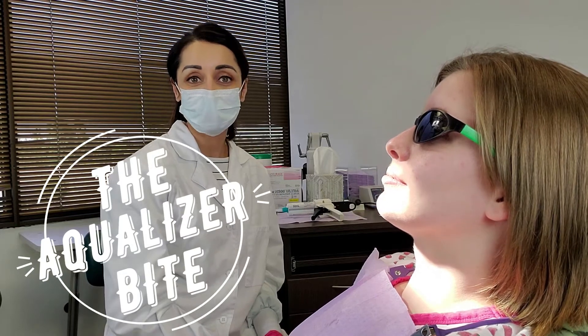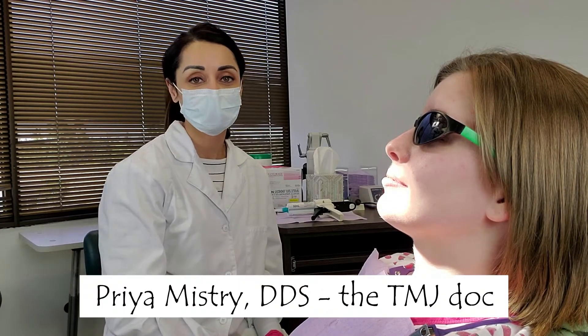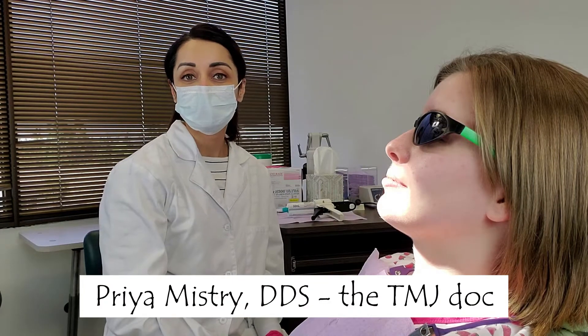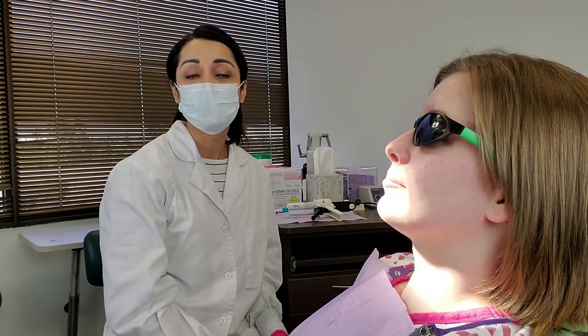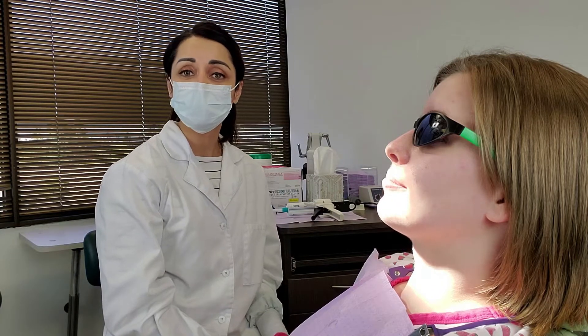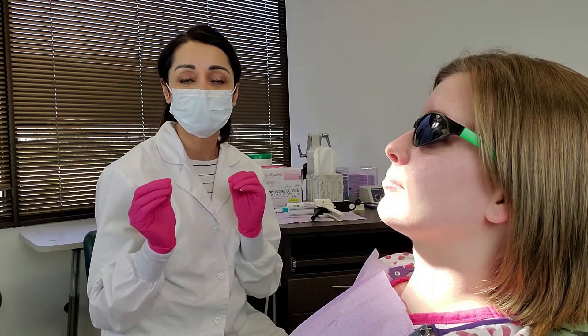Hi everyone and welcome back to my YouTube channel. My name is Priya Mistry and I'm a general dentist with a practice limited to taking care of patients with TMJ disorders. Today's video is about the Aqualizer Bite. This video is specifically for dentists, prosthodontists, and any other specialists in the dental industry that want to do this for their patients.